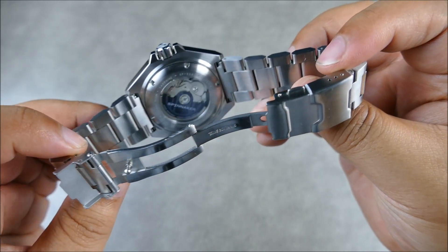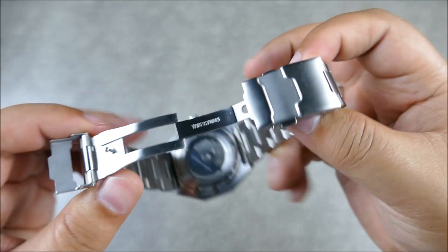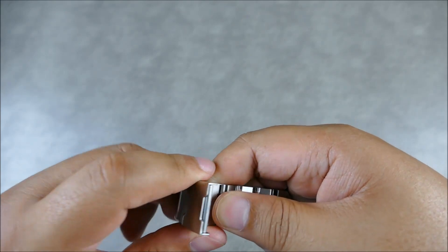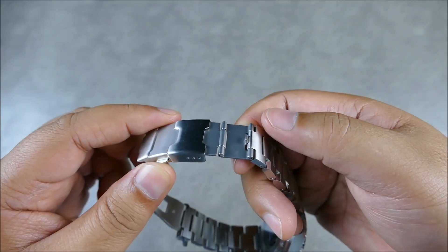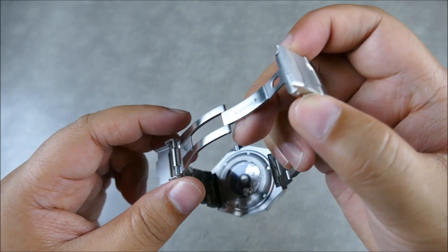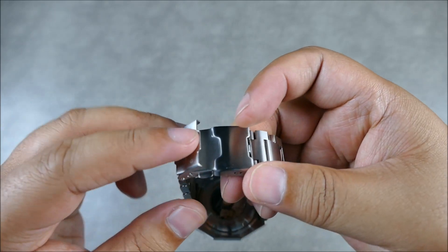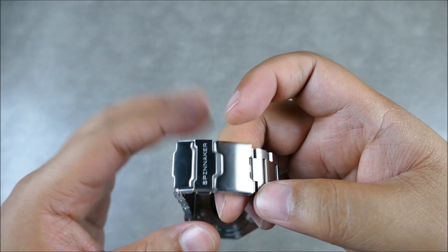The watch does have a solid end link and solid links; the links are connected by push pins. You get three micro-adjust positions and an actual stamped dive extension, so you can put that over your wetsuit. There's a push button lock, a milled folding section, and another lock as well — so double locking: push button plus a flip lock.